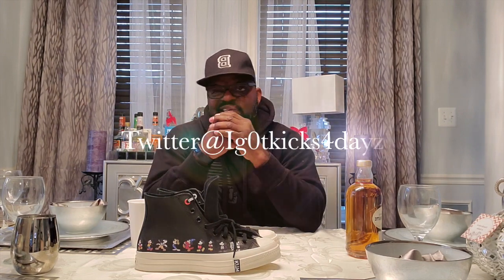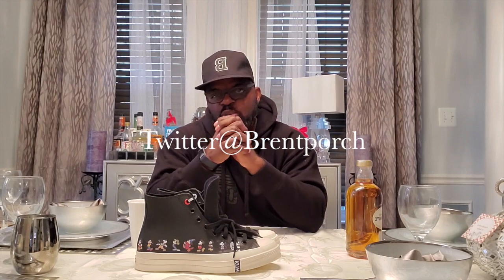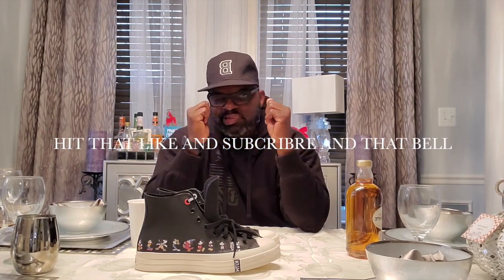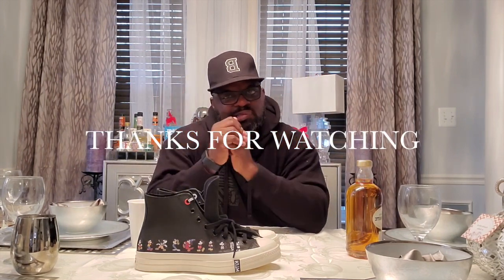Shout out to my man Keith — his Twitter follow is 'I Got Kicks for Days.' I'm Brent, you can follow me at Brent's Porch on Twitter and Brent underscore Porch on Instagram. Hit that like and subscribe — I'm bringing you content every chance I get because I love doing this. Comment, subscribe, hit that bell so you can get reminded when I put a new video up. Peace, see y'all next time.